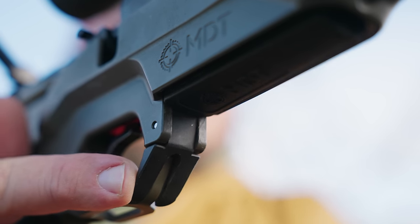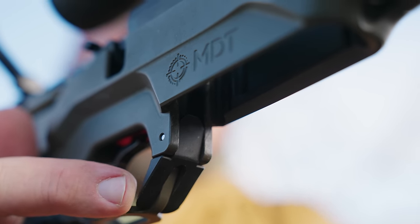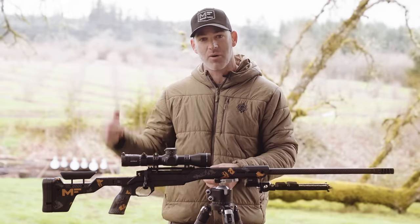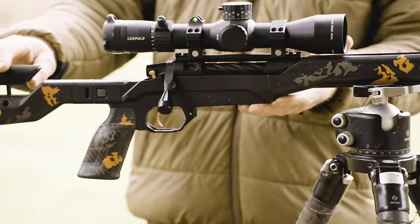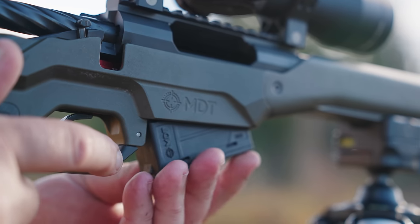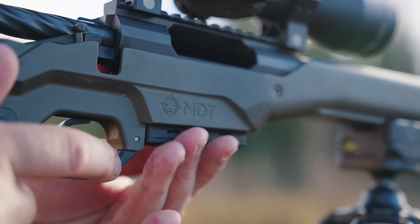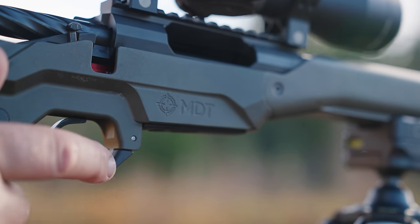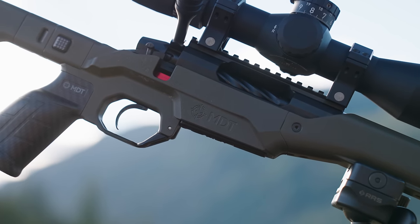The mag release is super low profile, built into the trigger guard, so it's not going to get caught on brush or clothing and drop your mag in the dirt. This is a long action, but in the short action models, MDT has really lightweight three-round polymer mags that fit flush — really smooth fit that's perfect. I'm sure there's some things coming for the long action, but the short actions are very sleek.